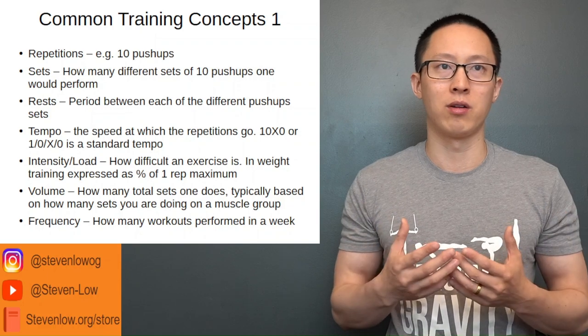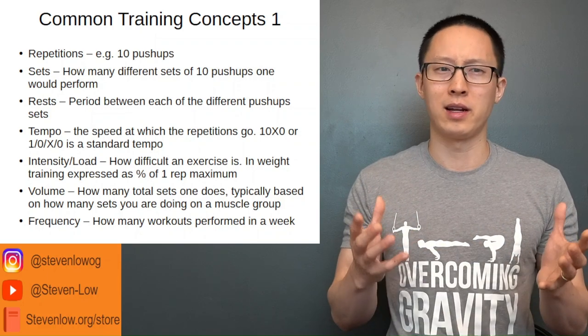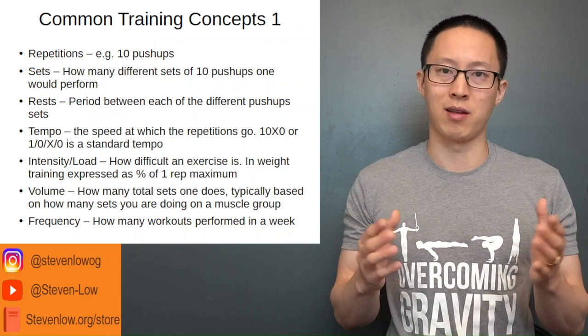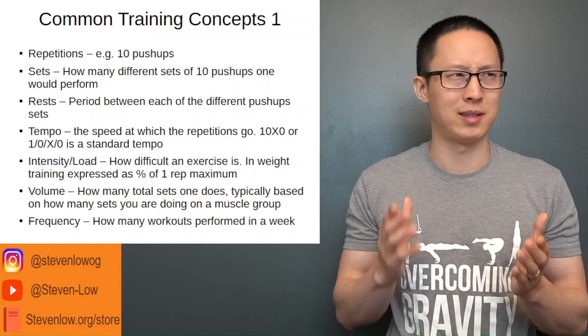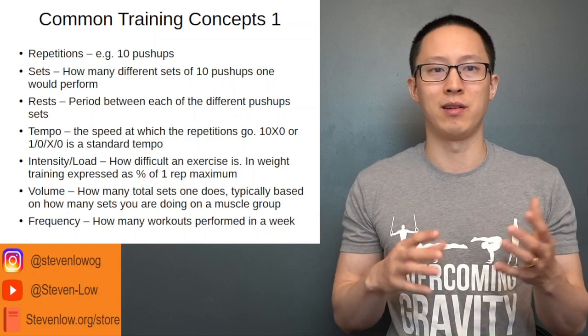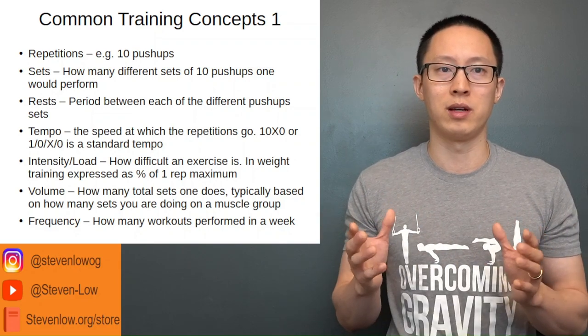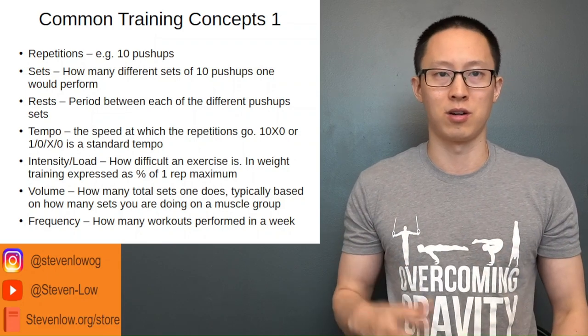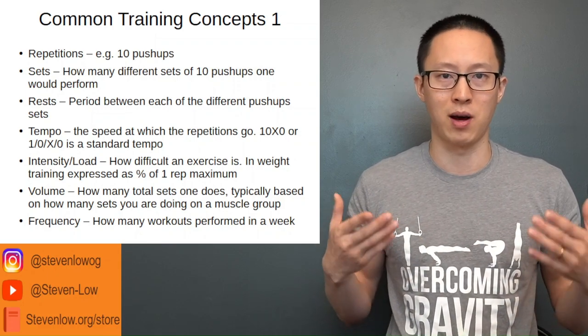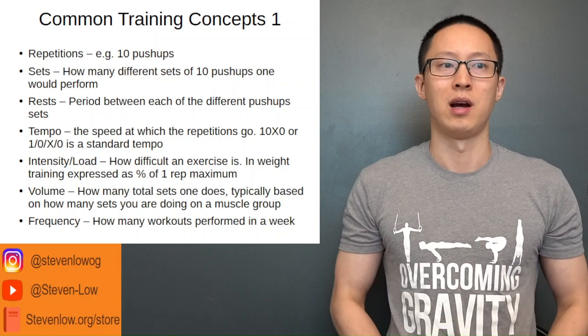There are tables where approximately 90% of your one rep max corresponds to about three to four reps, and 85% corresponds to about six to eight reps. It varies a little, but generally when you specify a certain percentage of your one rep max, there is a certain number of reps that usually corresponds to that particular percentage.